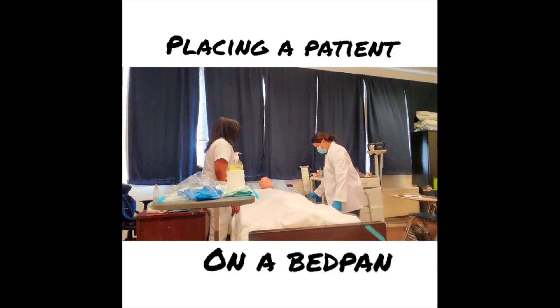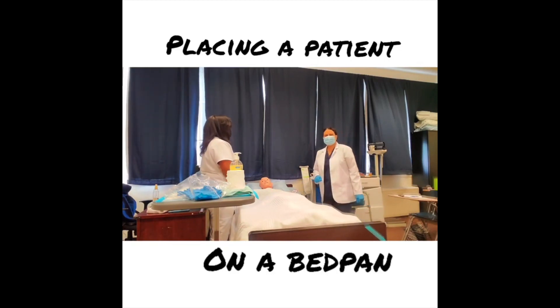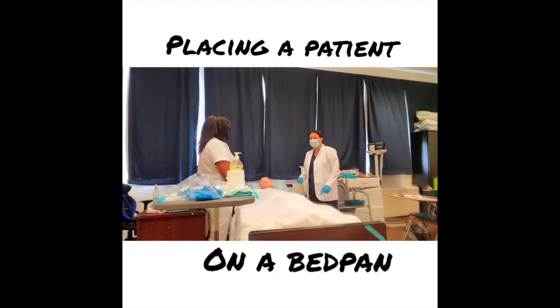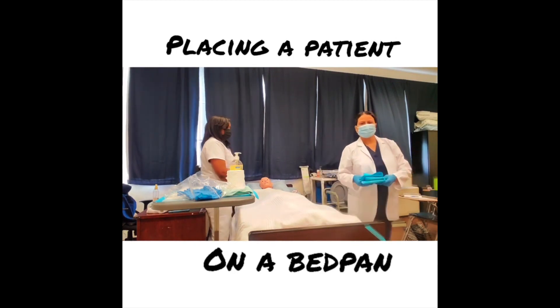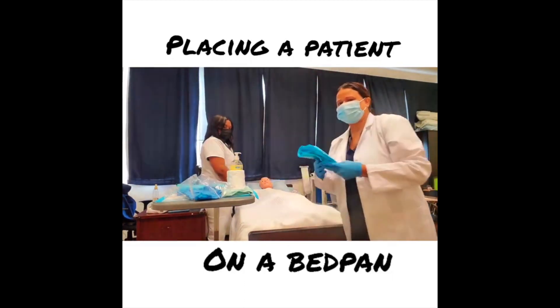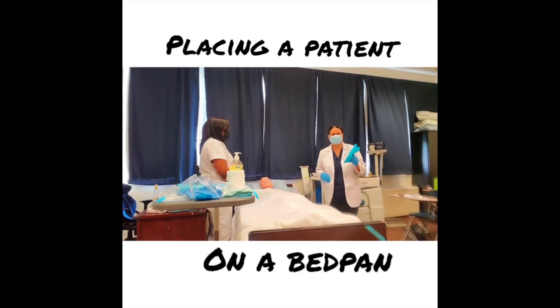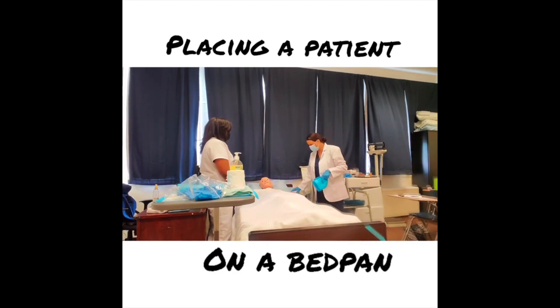The next step is to place a protective barrier under my patient. I have protective barriers here to place under her to protect the bed linens from getting soiled. In order to do that, I lower the head of the bed to make sure it's flat.